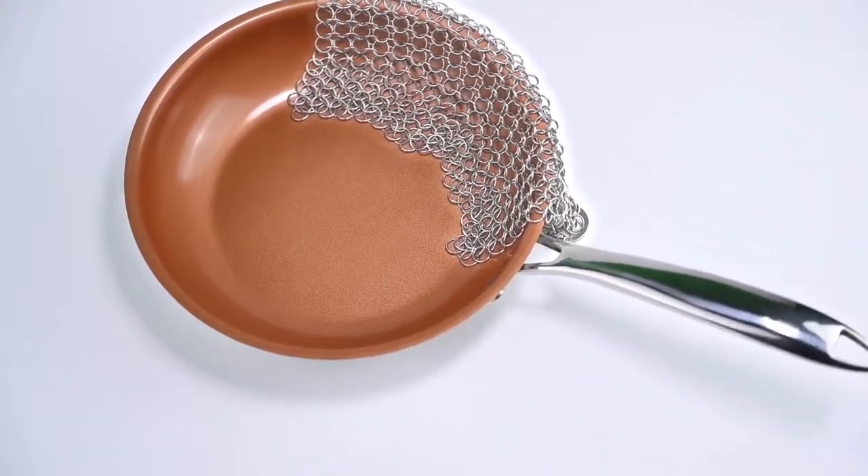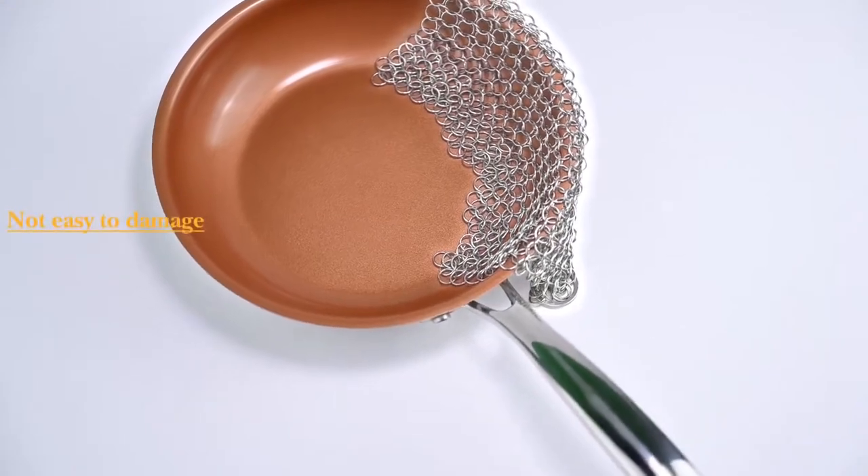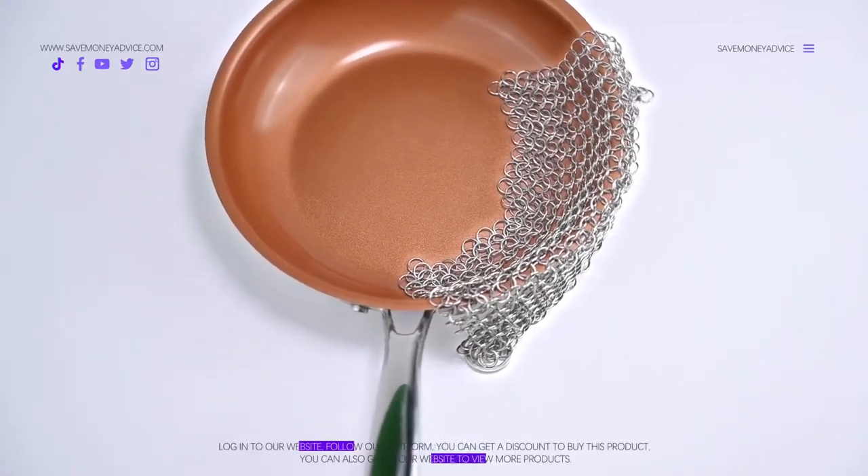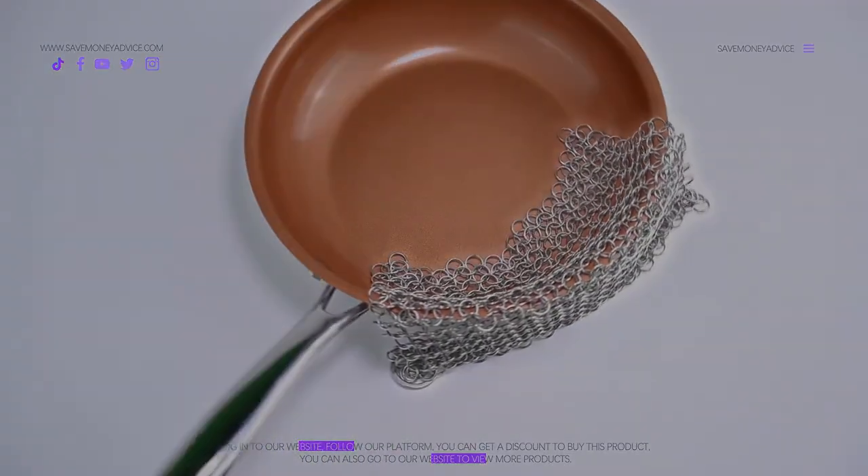By using this stainless steel pan, you not only save your time while cooking but you also save your time while washing. Purchase now and save your time and energy.